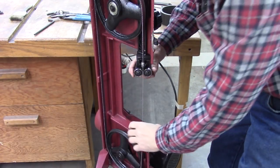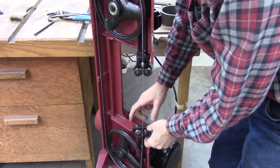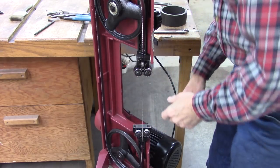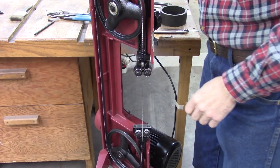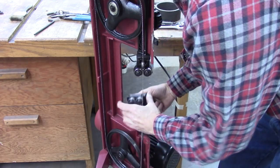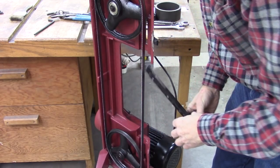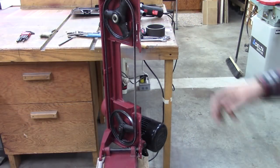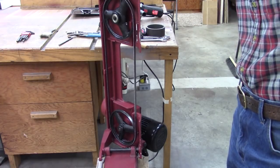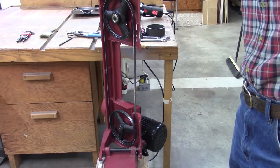I'm going to take these blade guides off. I can do it one of two ways — I can take the whole sliding assembly off or I can just take the head off. I think it's easier just to take the whole sliding assembly off. With the blade guides off and tension on the blade, it's a good time to check to see how true the bandsaw is running.